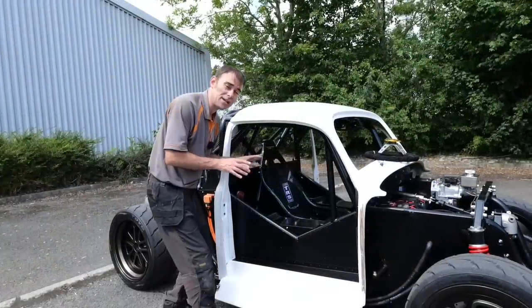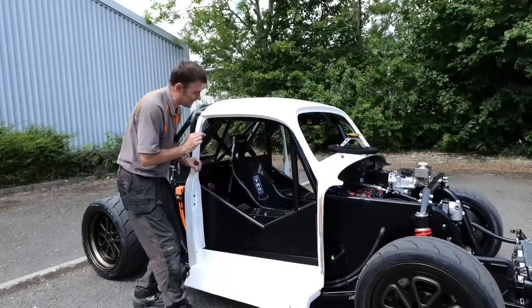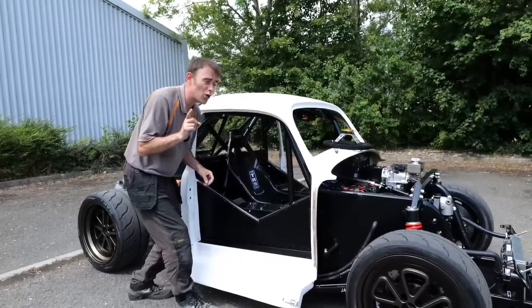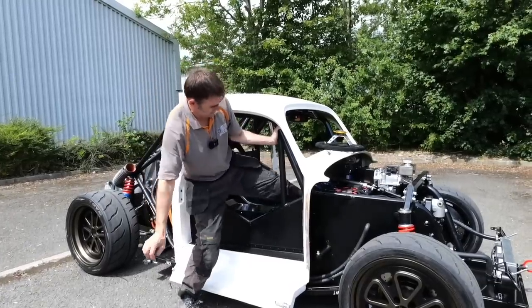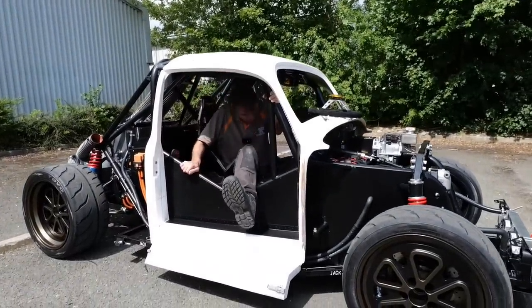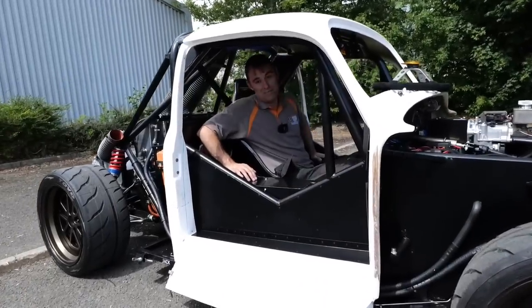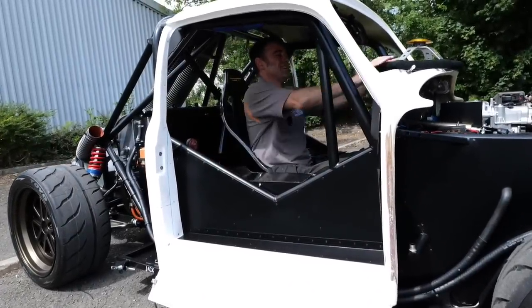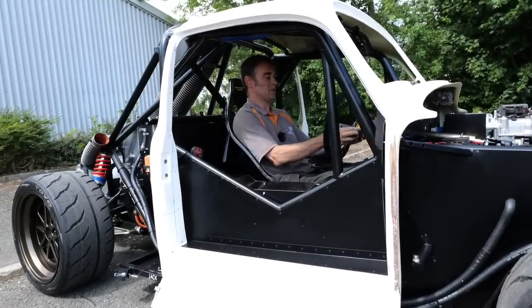To show you the interior I'm going to get in — and I've noticed there's a knack to getting in this, and you'll see I haven't quite mastered it yet. I think the best way is one foot in, slide your bum on, and then just drop in. That's the current method I'm using. One thing that definitely helps getting in and out is a removable steering wheel.